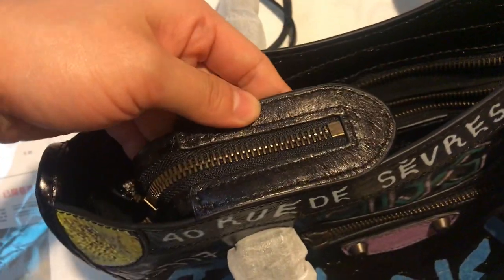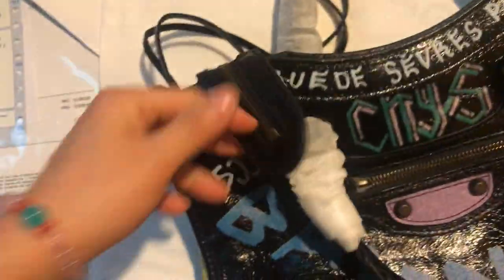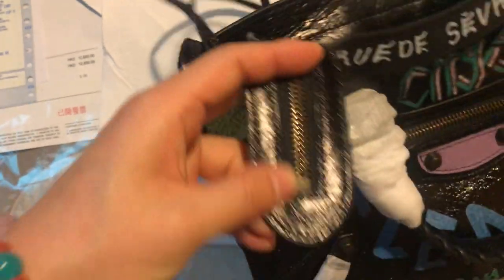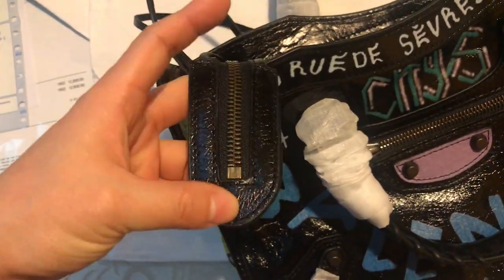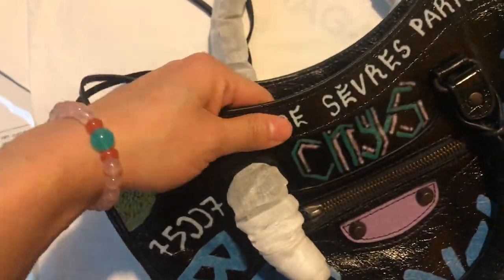This is the inner bag for important items like your ID card or passport — something really important that you want to protect. Personally, I like the design of this inner bag with the zipper pocket.